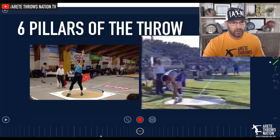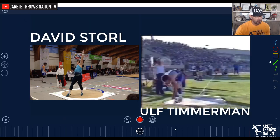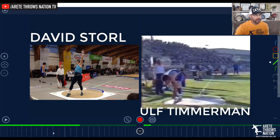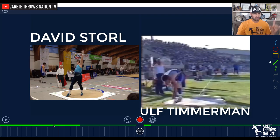We have a video pulled up of David Storl, and we'll look at Ulf Timmerman. We're going to look at two elites, and then we're going to look at a couple of youth or high school throwers, and then we're going to see the big differences in the technical changes.